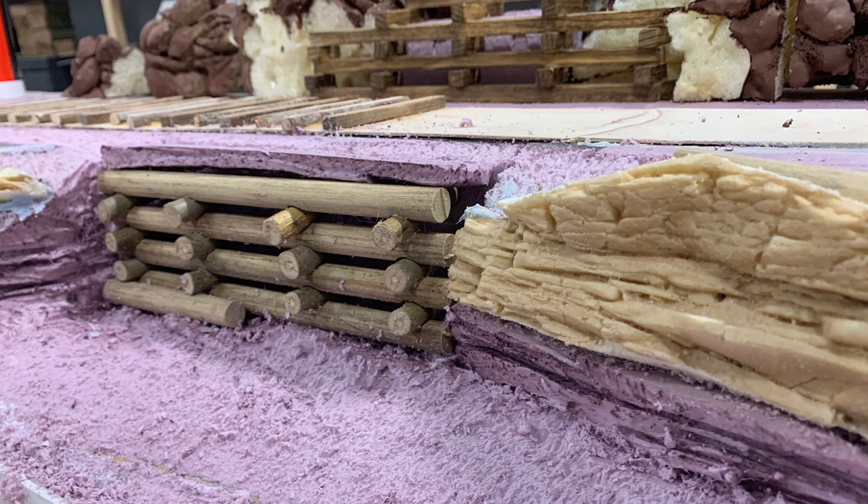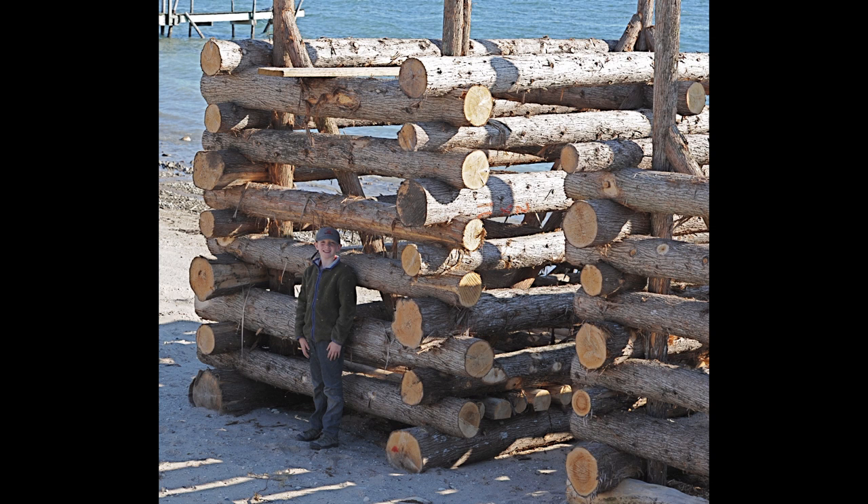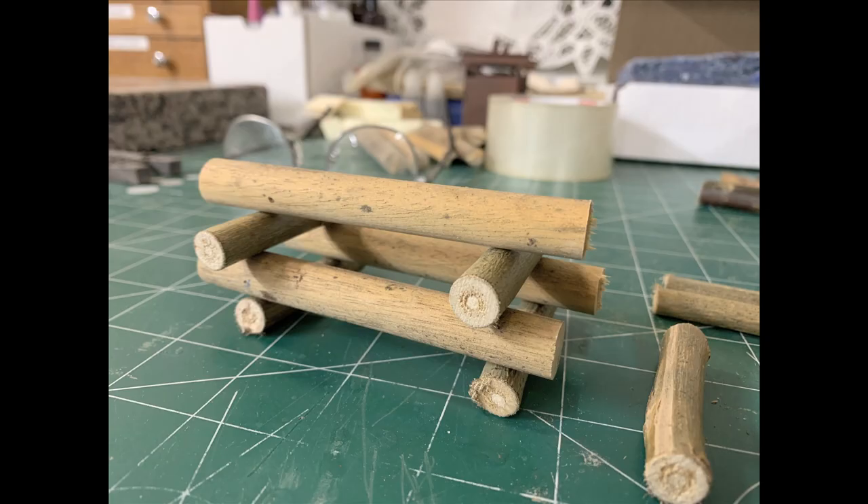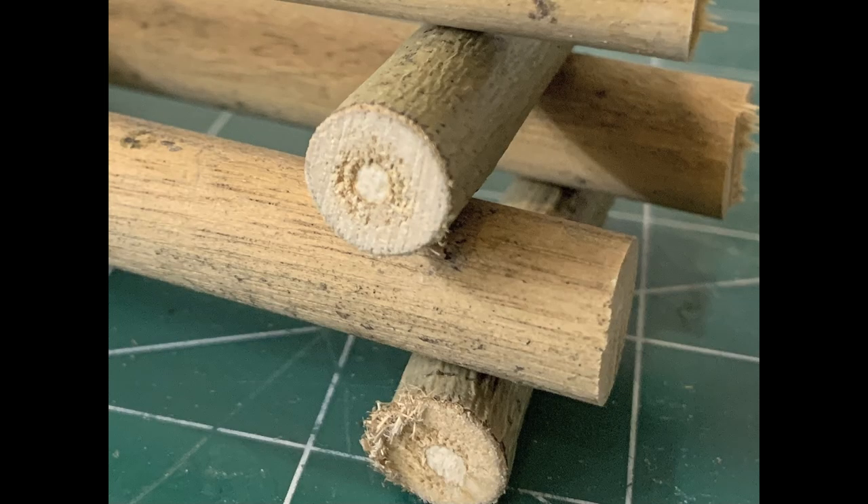I've been working on the cribbing for the logging railroad — that's been my big project this week. Below the track I'm using log cribbing, which makes sense on a logging railroad. Real cribbing is just logs stacked up with notched corners to hold everything together — it's meant to hold back a hill. I'm recreating that using both half-inch dowels and actual sticks from trees outside. I started by testing some things and building small structures to see how it was going to work, and it looks pretty good.